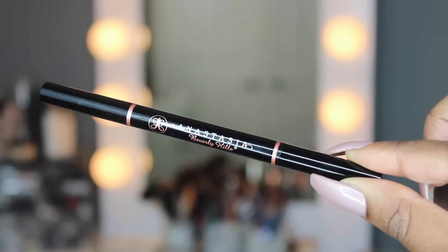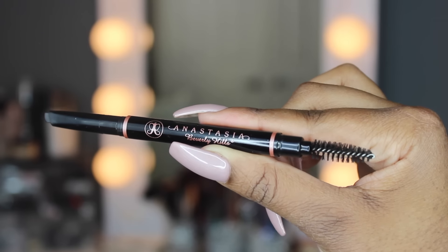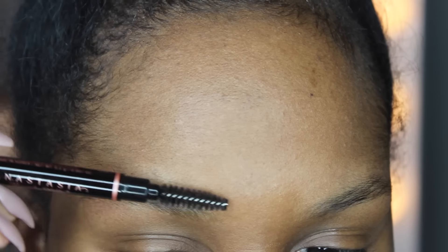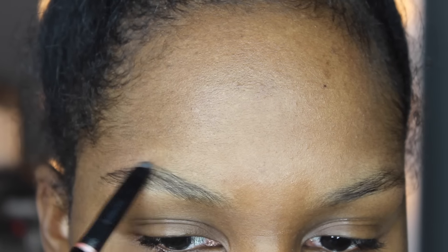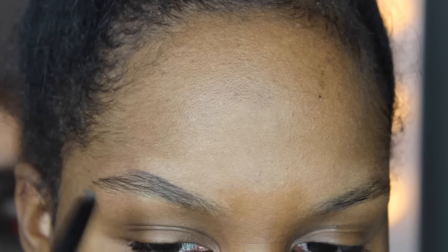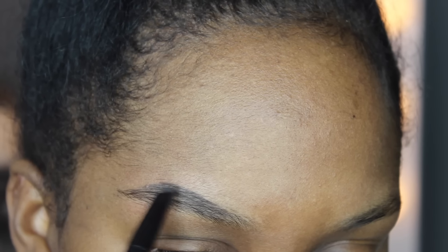The first thing I'm going to be doing is taking my Anastasia Beverly Hills brow definer and using the spoolie end to begin brushing out my brows. The brow definer is a fatter pencil with an angled edge, which I really like because it fits perfectly into the brow. I use this for the outer portion — starting a little past my arch and then filling in the outer portion of the brow.